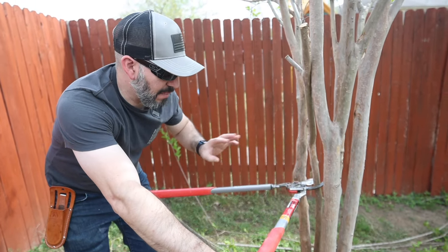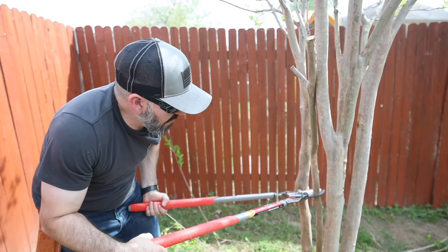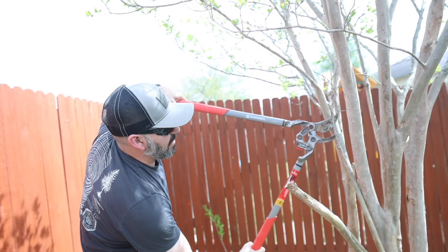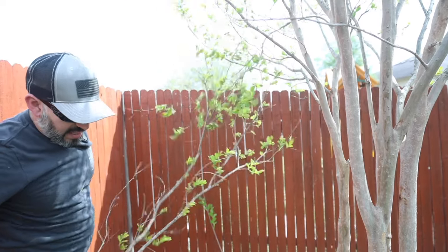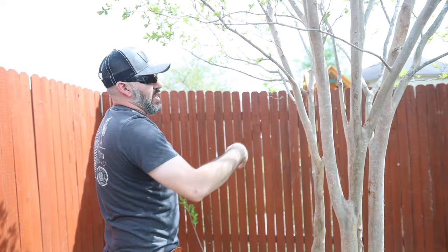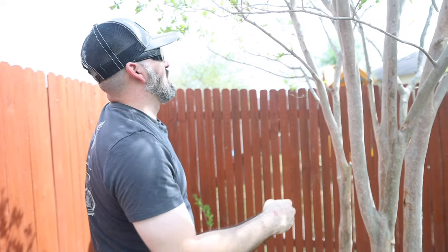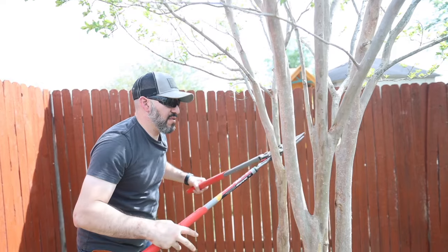These loppers are awesome — they can cut up to two inches and you can see that branch is about an inch and a half, and it cuts with ease. I'm going to make a third cut because it's crossing all over the place. We just want to get it out of there. Now we're going to go in and see what else is crossing or not looking too great — I'm not liking the way that one looks there, so we'll take that off as well to give this some breathing room.